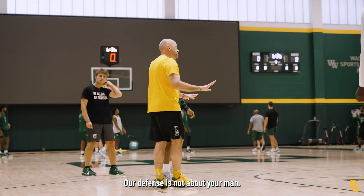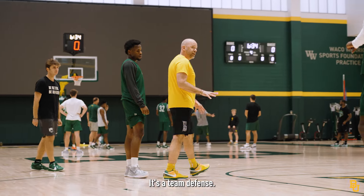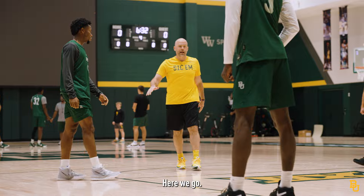Hey, our defense is not about your man. It's a team defense. Next man up. Here we go.